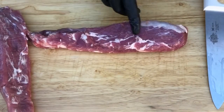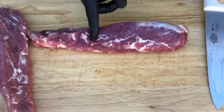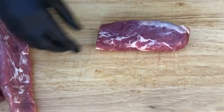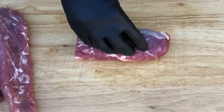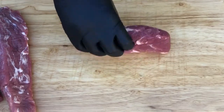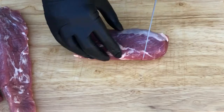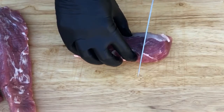We start out with a pork tenderloin. You're gonna want to use the thicker end, so we're gonna cut these parts off right here and set them aside. I put this in the freezer for about a half hour before I cut it, because pork is sometimes hard to handle and it's really better to cut it when it's firm. What I want to do is cut it into one-inch medallions.